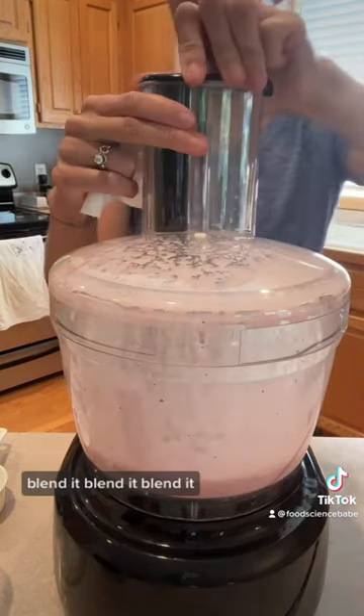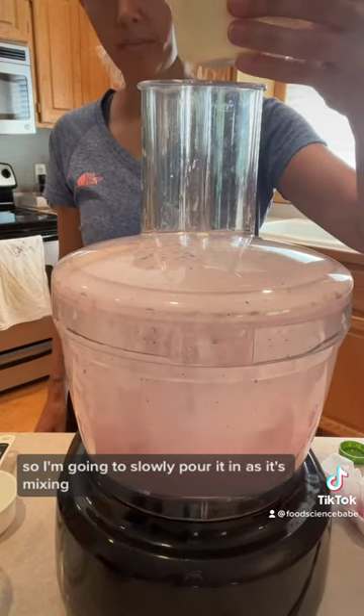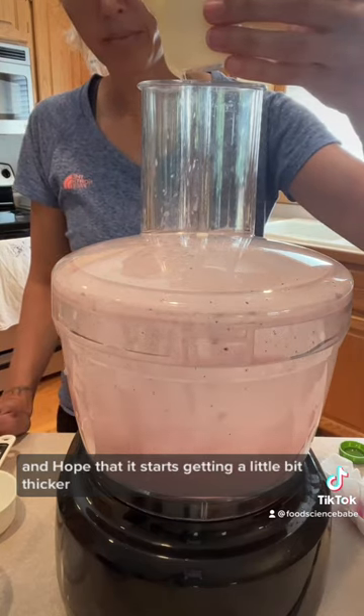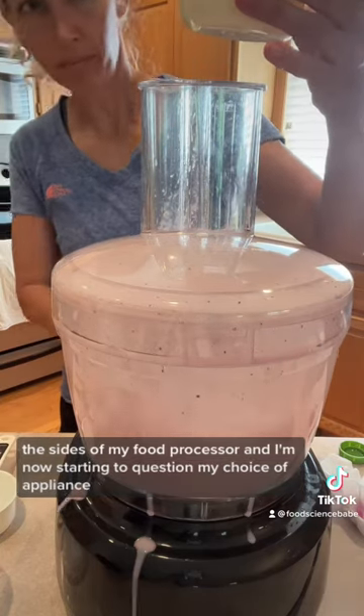Blend it all up. Now we have to add the oil slowly to create the emulsion, so I'm going to slowly pour it in as it's mixing, hoping it starts getting a little bit thicker. You can see it's starting to come out the sides of my food processor, and I'm starting to question my choice of appliance.